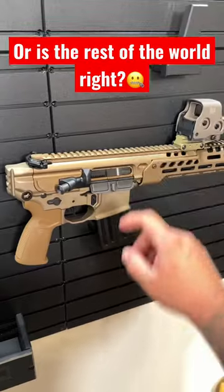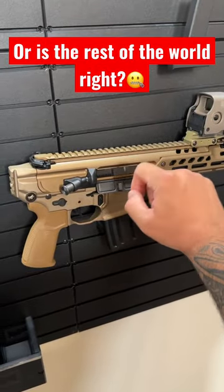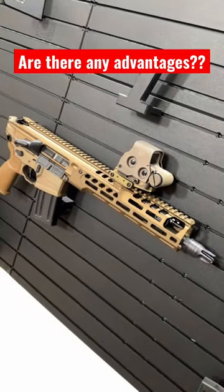Why would you run your optic at the front of the rail as opposed to the traditional spot, which is towards the front of your upper receiver? Does running your optic forward have any advantage? Let me know down in the comments below.